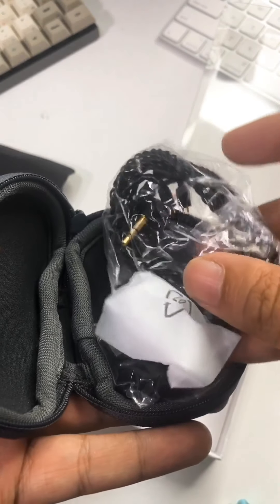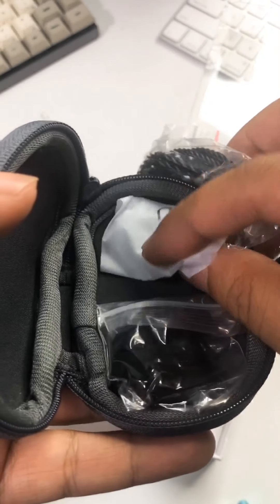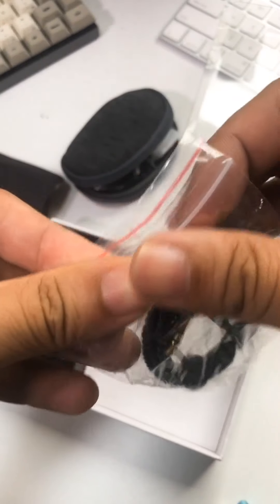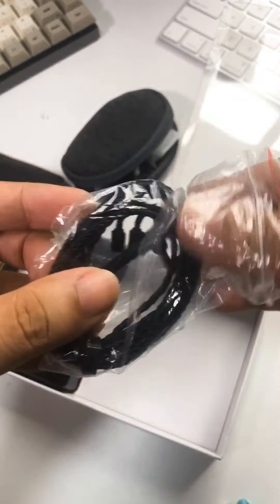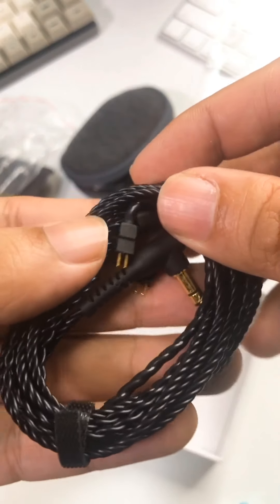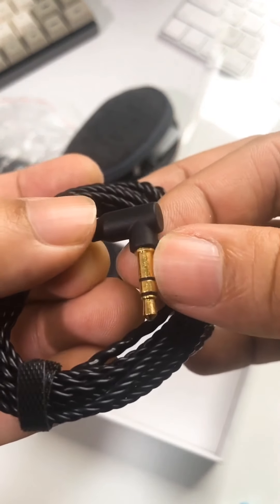Inside, you do get the cable, and you do get a two-pin connector in terms of the cable connector. Of course, you get additional sets of tips as well. Looking at the cable itself — two-pin connector, L-plug. Nice that you have this kind of L-plug!